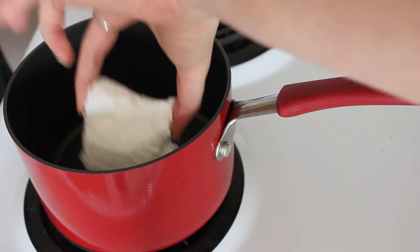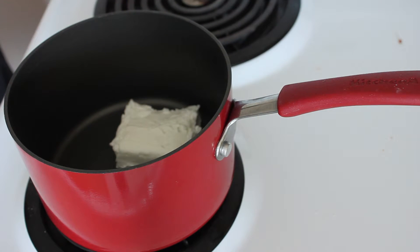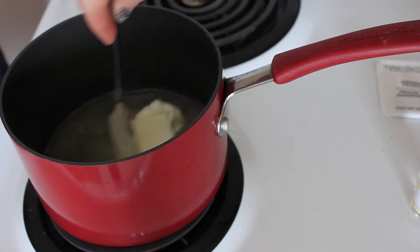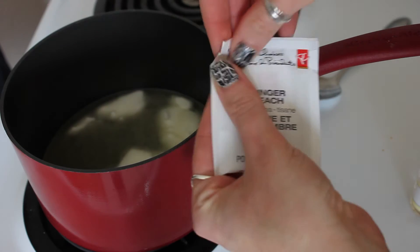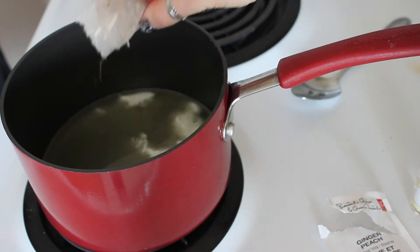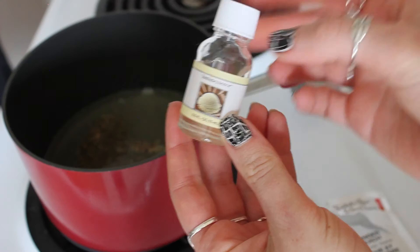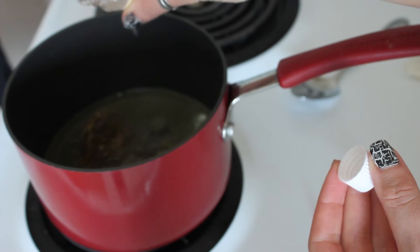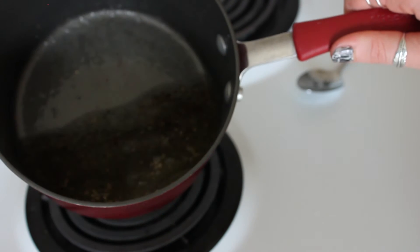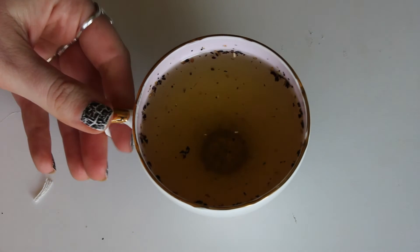The washer will be weighted down when we put it in the candle, so set that aside and move over to the stove with your vegetable shortening that you can pick up at the grocery store. I'm melting it down, then I added a bag of tea — because it's a teacup — for a nice added scent. I also have some vanilla essential oil to add more scent to the candle.